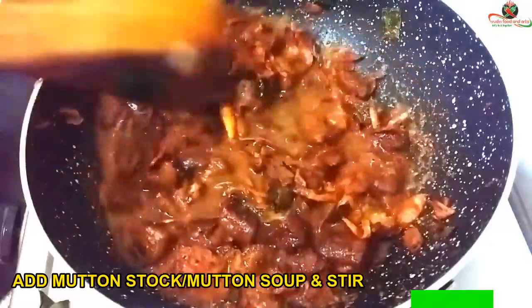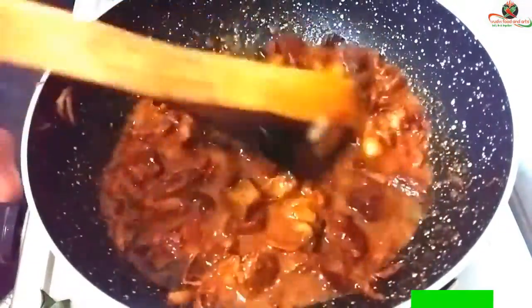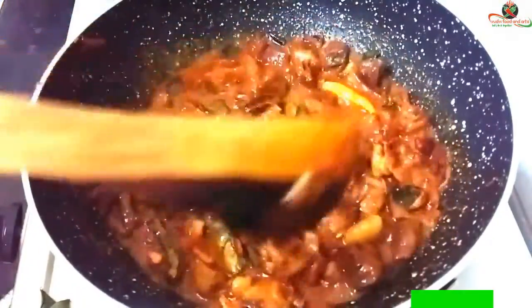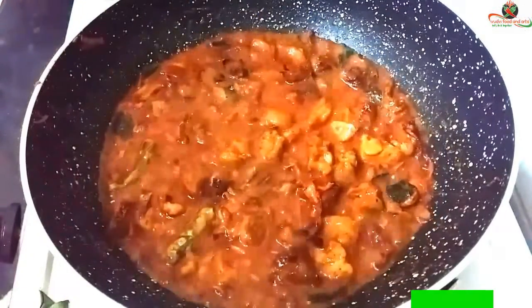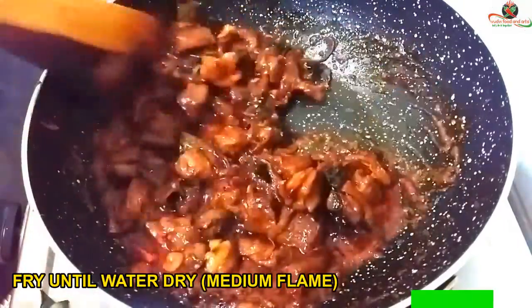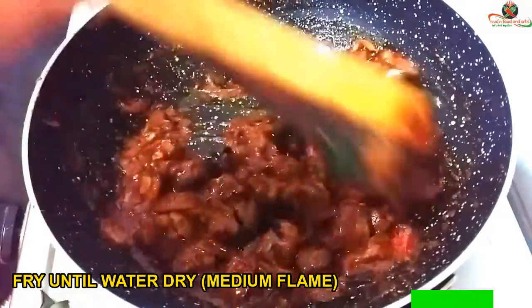When we cook this, we add the mutton and make the mutton soup. The mutton soup is very good.